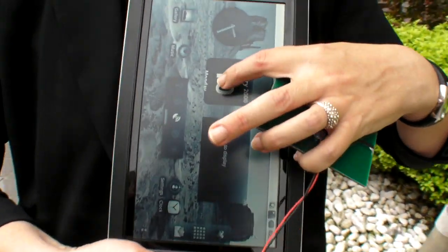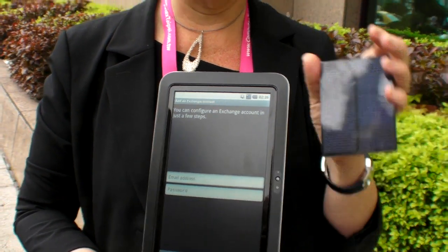Right now this screen is consuming half a watt. This panel gives us one watt — one watt in full sun, partial sun less. So that's enough juice to keep it going.